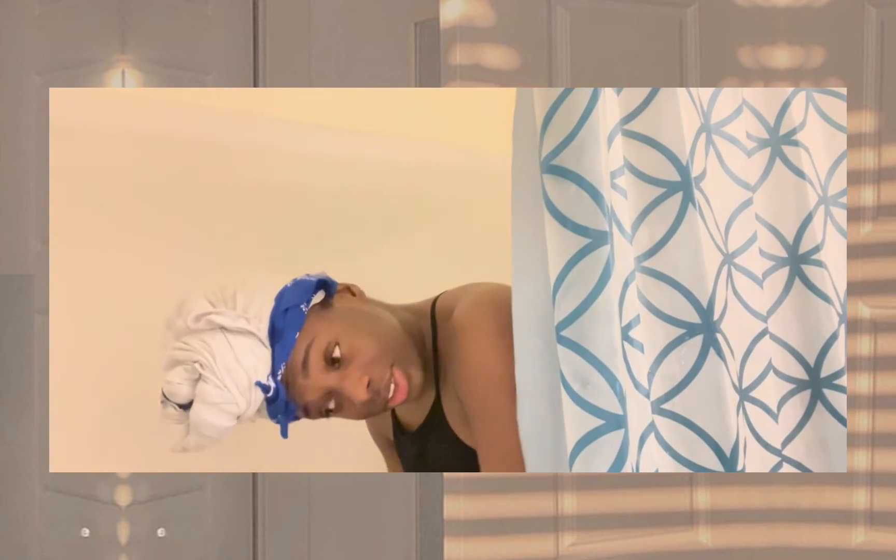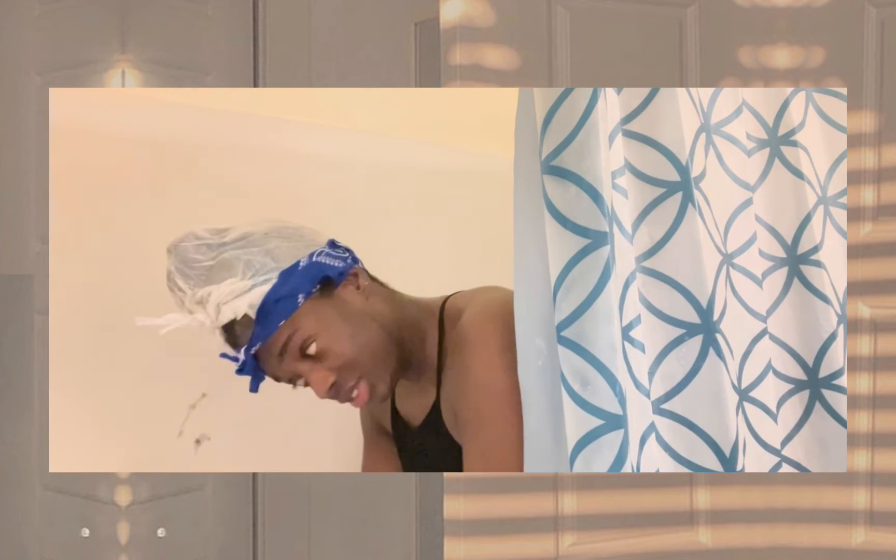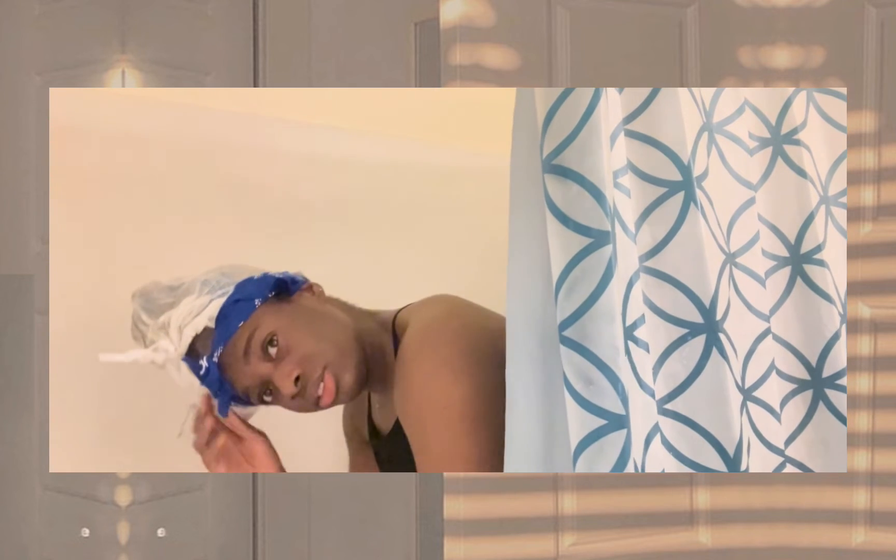Right here I'm taking everything down so I can rinse out my hair. This is after 30 minutes — normally I do it overnight, but I just didn't want to mess up the bed, so I'm taking everything down now to rinse out my hair.